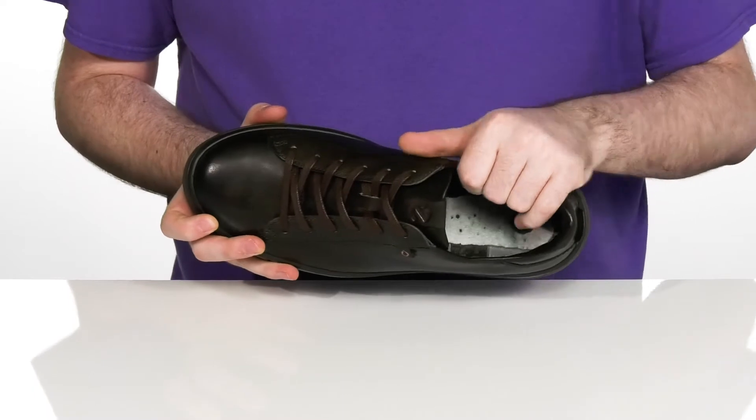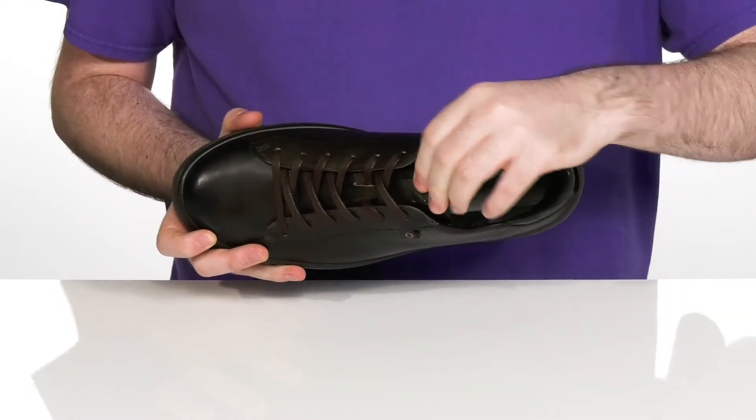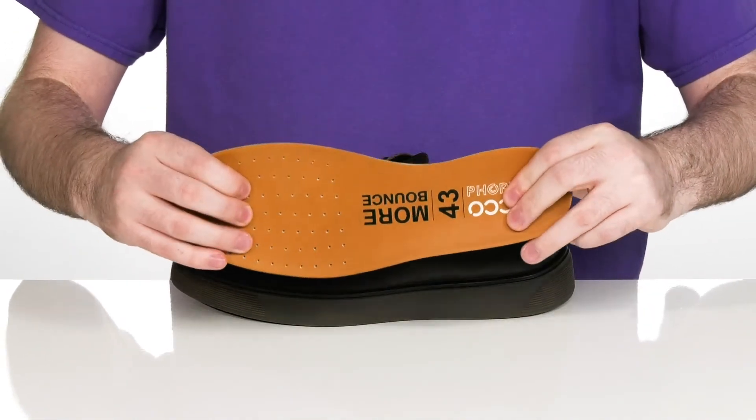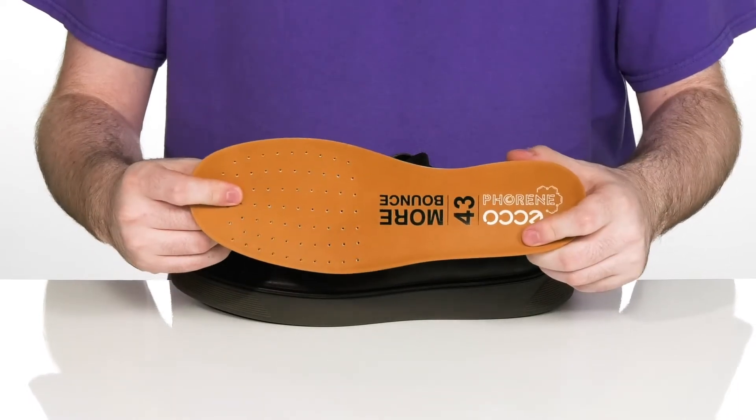The inside lining is also leather and textile to keep it cool and breathable. It's got some light padding on the collar and the tongue to hug your foot. It comes with a removable ECCO Phorean footbed that has very thick foam for cushioning, delivering a lot more bounce and breathability with that perforated toe.